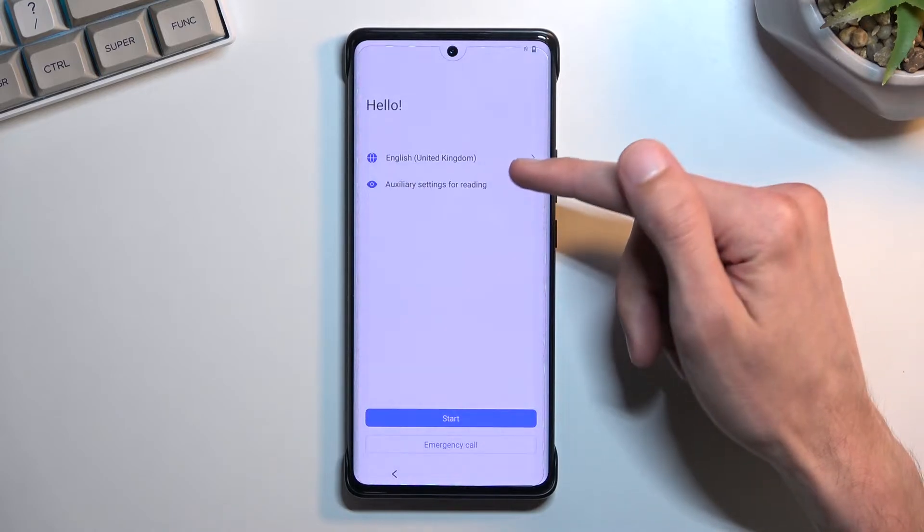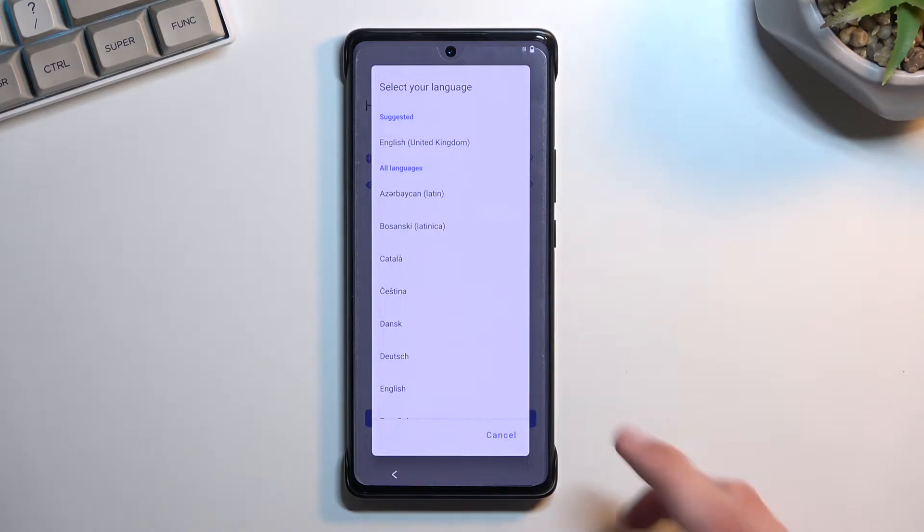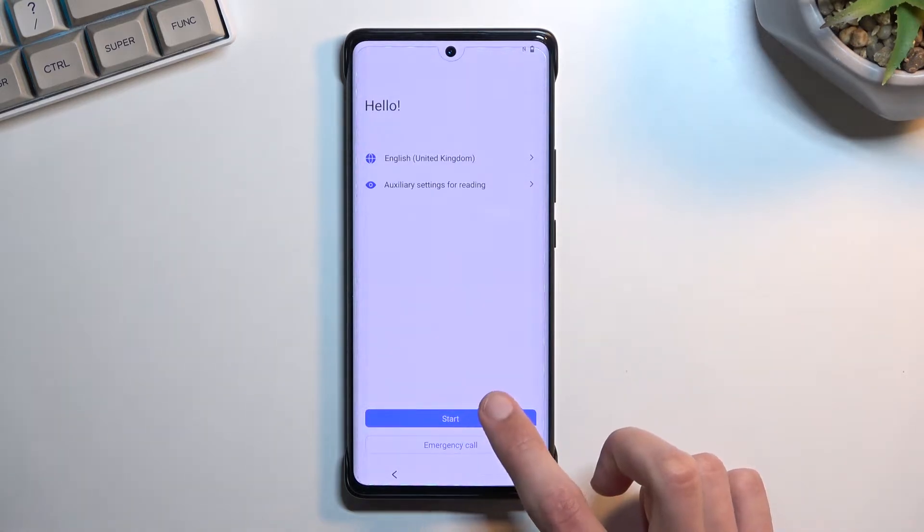To get started you will want to find your desired language. For me it's already selected the correct one, so I'm just gonna select it and then go to the next page.